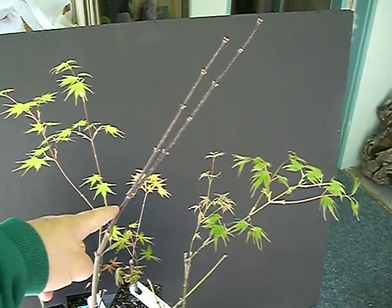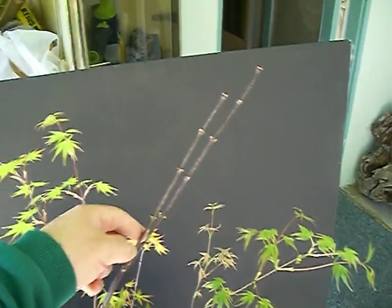The middle one is Purple Ghost. I can't wait to see the leaves opening up.